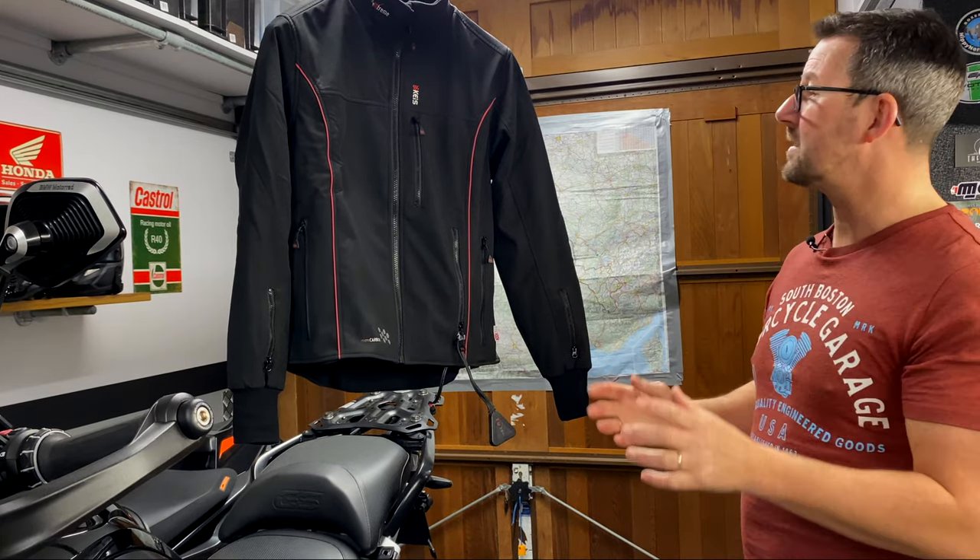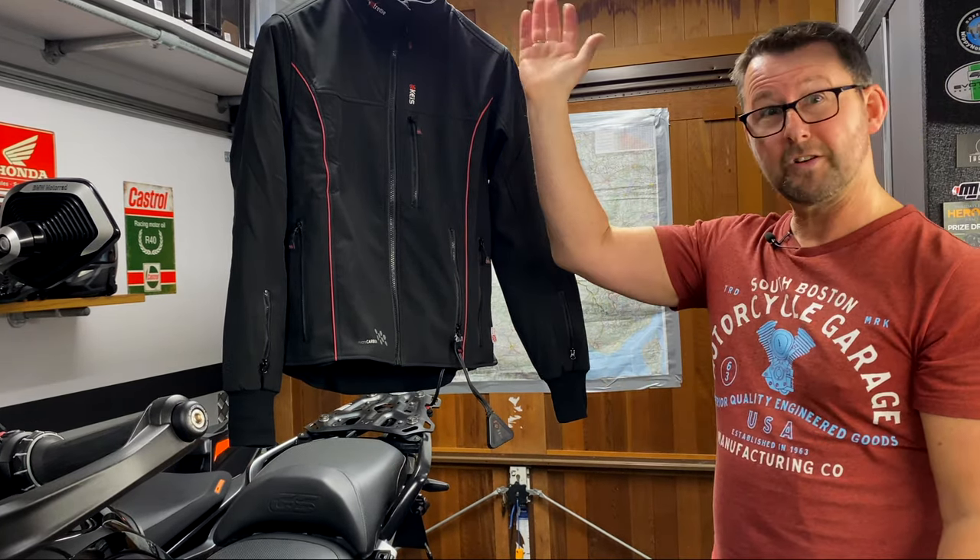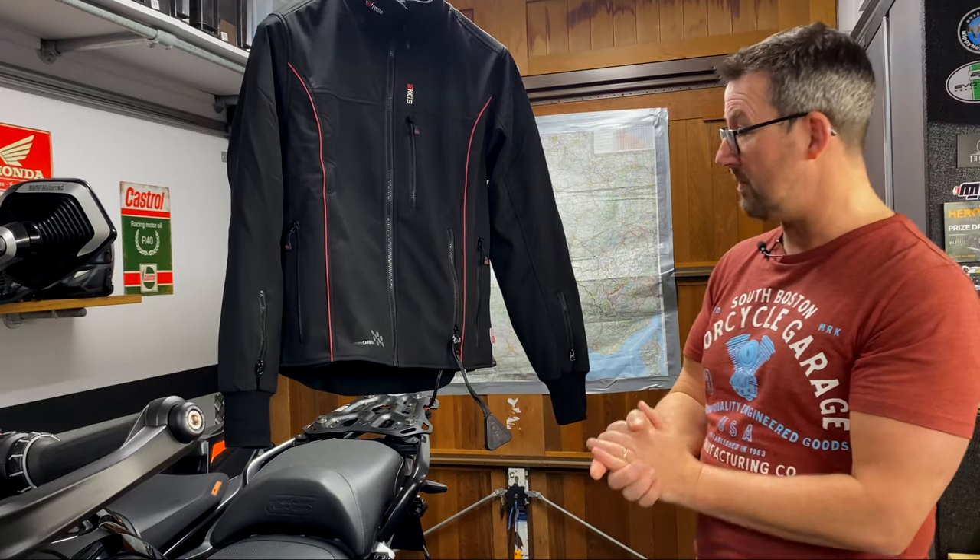The front of the jacket is heated, the back is heated, the arms are heated, and nicely around the collar as well. So yeah, it's just a very nice garment to wear.